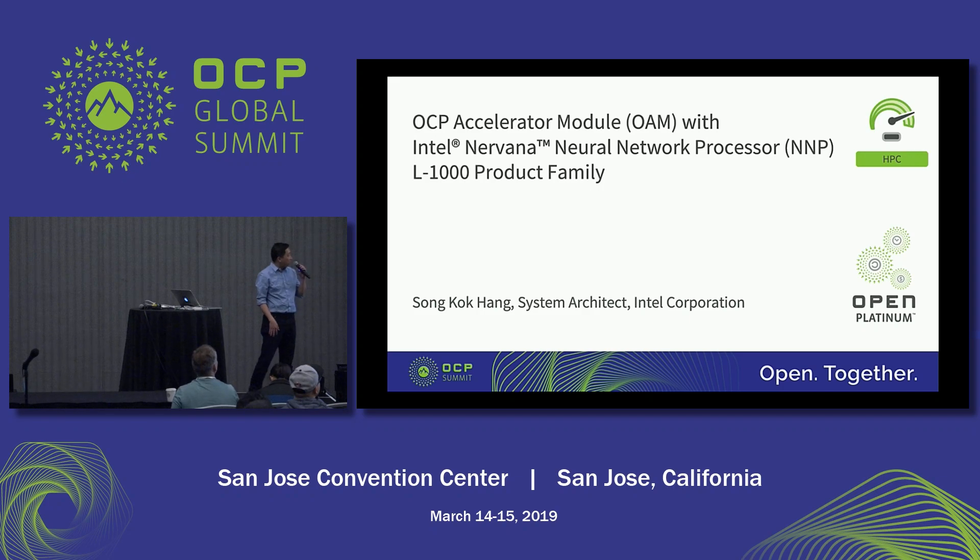Let's start the presentation. Hello, everyone. Welcome to the HPC track. My name is Song Ka Heng. I was part of the original Nirvana team and now I'm a system architect with Intel. In the past six months, Intel has been actively involved in helping and supporting our customers and partners in developing the OAM spec. Today, I would like to introduce the OAM with Intel Nirvana neural network processor L1000 product family.